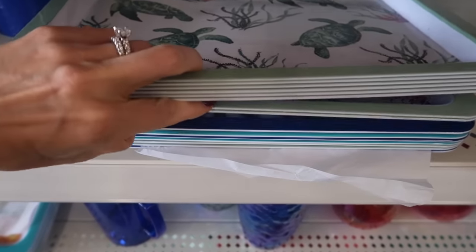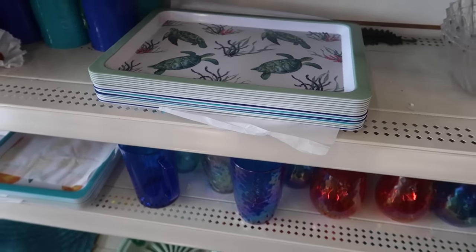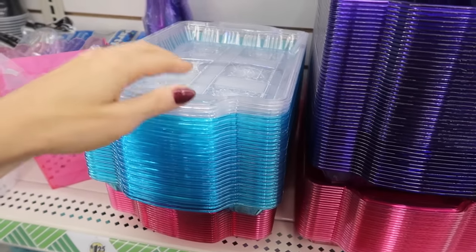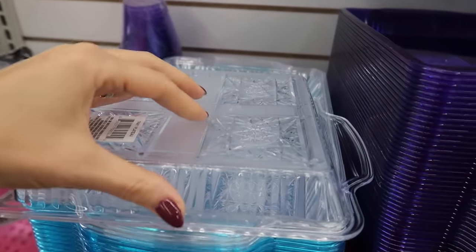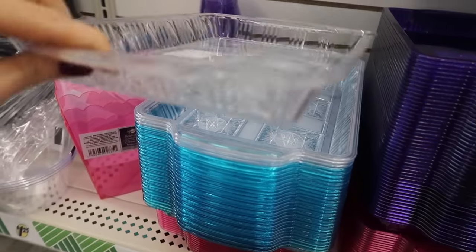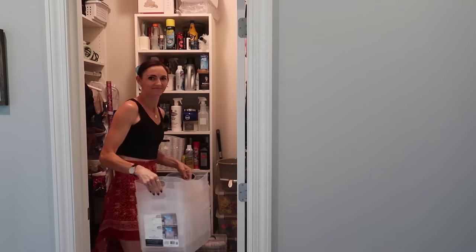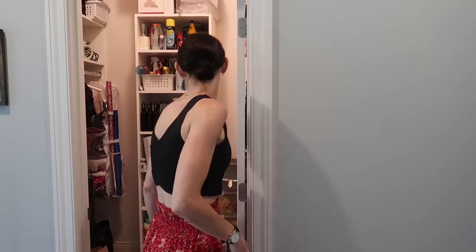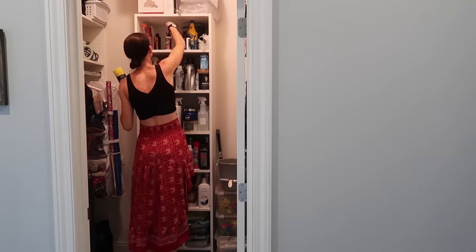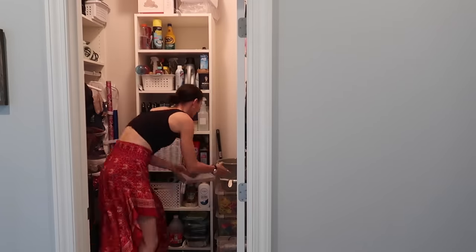I actually used this tray in a pantry organizing project. You may see these trays in the party section at your Dollar Tree, but I'd advise against those because they are a little jagged on the bottom and will scratch up whatever surface you put them on. Check out this closet - this is my dirty little secret. This is a cleaning closet, craft closet, gift bag closet - it is so many different things. We've got hair supplies and basically anything we need to access and grab. My first line of attack was to touch every single item in this closet.